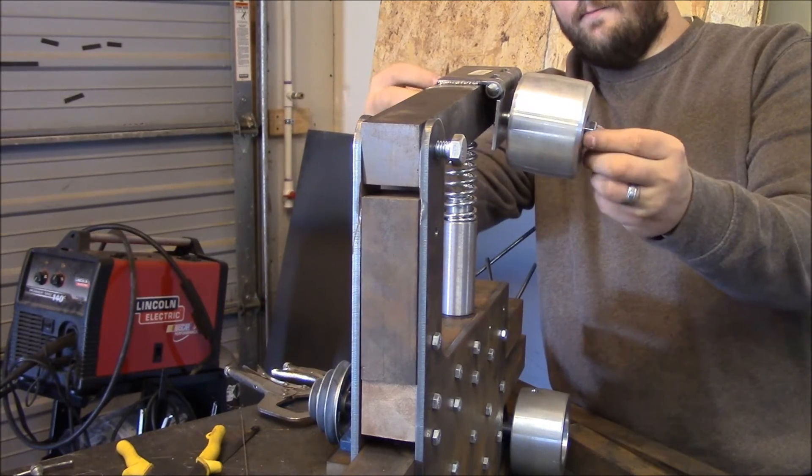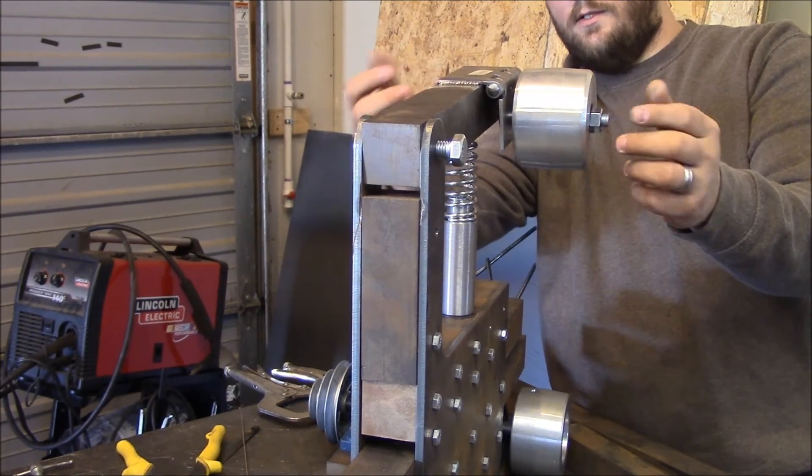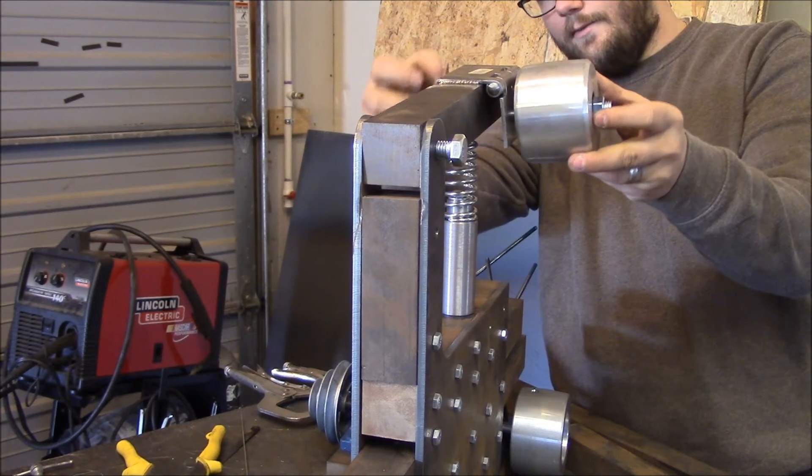You know, all the extremes, whichever way you want to look at it. And that's the idea for that, anyways.